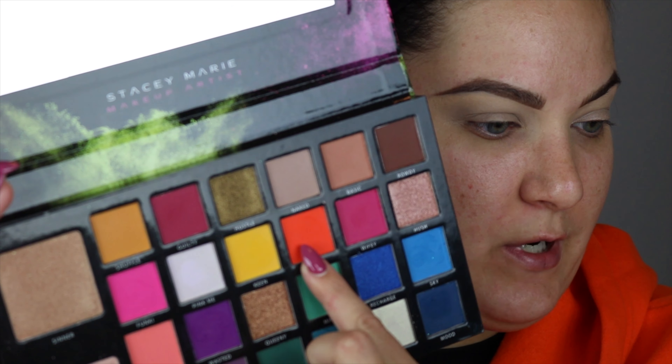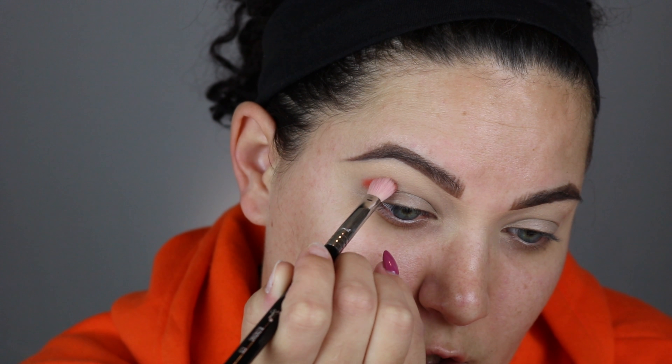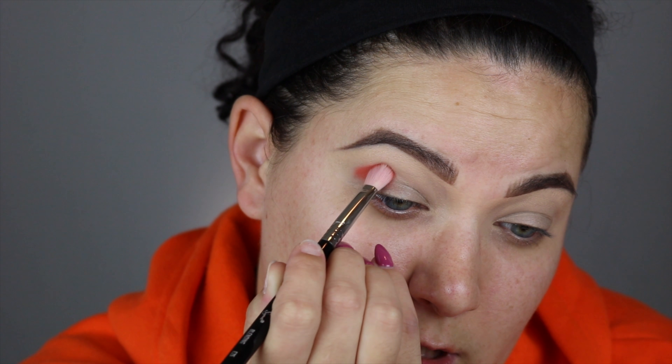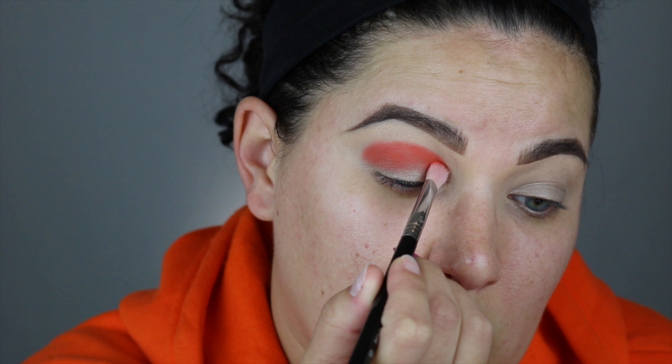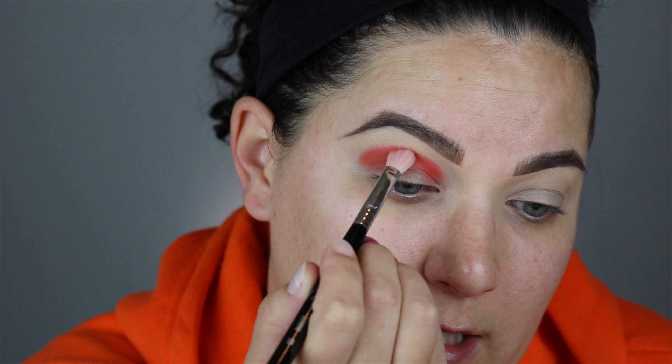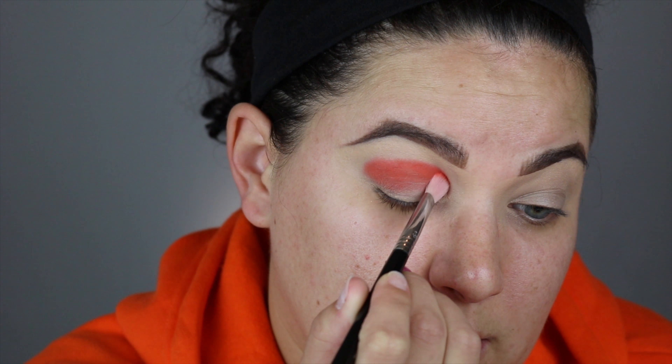Let's get into the tutorial! Today I'm going to do a look — I really don't know where I'm going with it. I can tell you that the quality of this palette is amazing. The first color I'm going to go into is this color right here — this is the color 'Lit.' I'm using my Sigma E25 brush, putting it right into my crease and stamping it in there because I really want that pigment. Press it in — don't go in with too much.